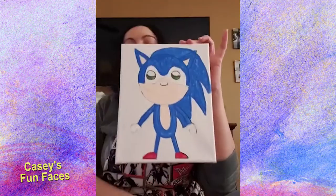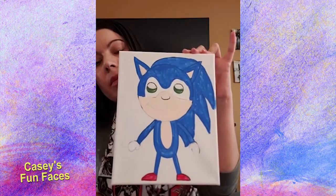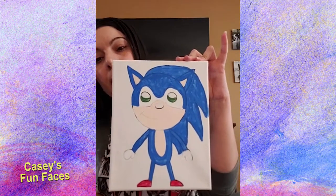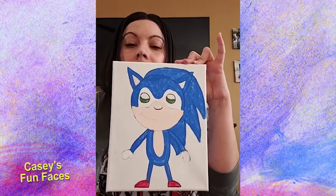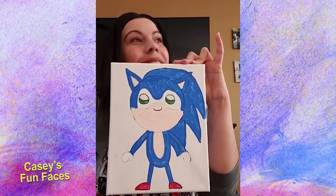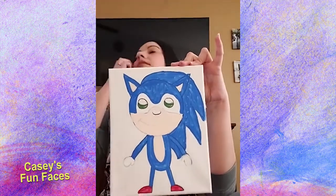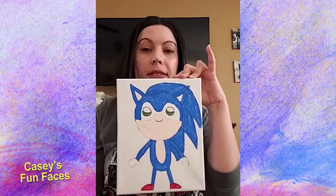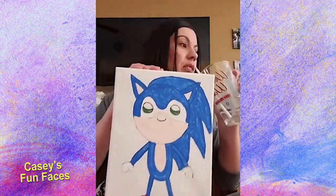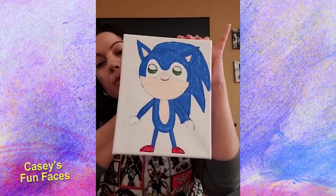While we're waiting, ask your children what they want to paint next and comment on this video with ideas. I have at least two more weeks at home so please let me know — you can message me too. We're just finishing up the blue and adding red sneakers, then we'll move on.